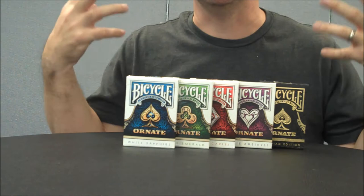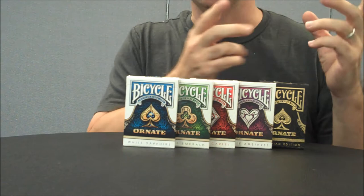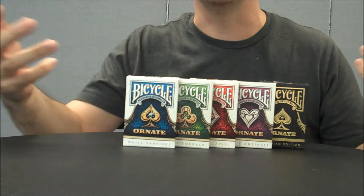As you can see, this series came in five different colors. This was a Kickstarter that House of Playing Cards — HOPC — did, and they came in both branded and unbranded sets. There was Scarlet, Sapphire, Emerald, Amethyst, and the Black Obsidian, which was a stretch goal.